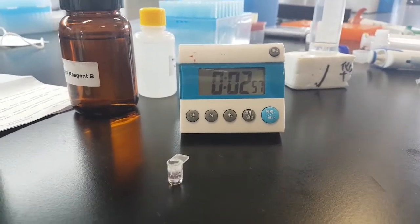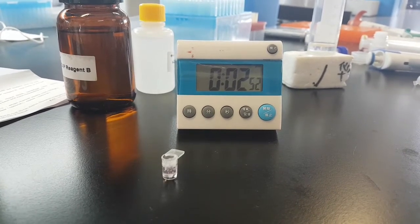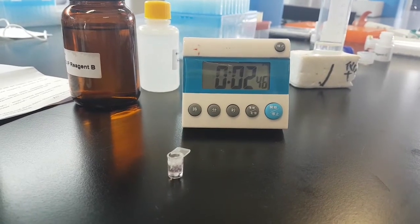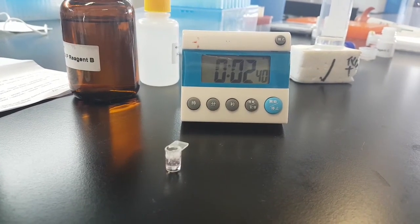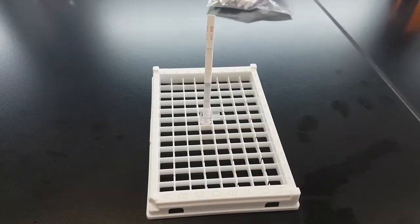The first incubation will be 3 minutes. Please note: if the temperature is under 20 degrees Celsius, we recommend using the BioEasy incubator for optimal and stable results. Then add a test strip and incubate for another 3 minutes.